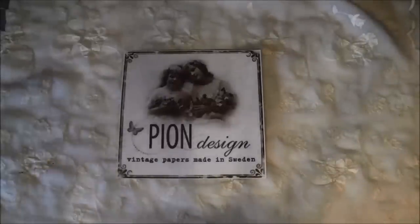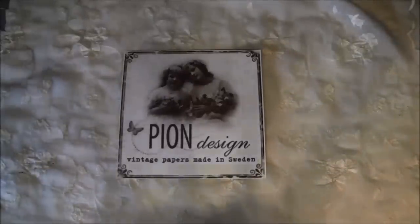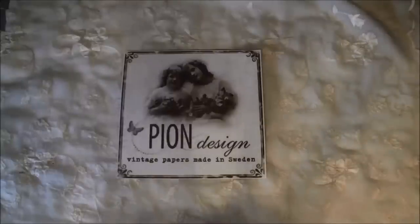Hello everyone, it's Anna from Wannes Paper Creations and I have another guest design team project to share with you. It's for Pion Design, which is a Swedish company. I will put the link below to their website where you can find the store finder and also a lot of inspiration. I will also post a link to Pinterest below the video where you can find pictures of the papers and projects made with them.